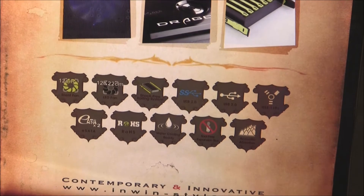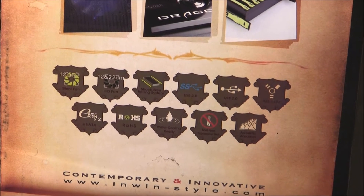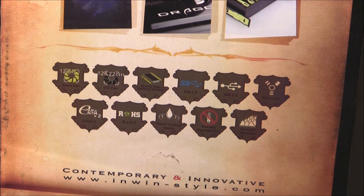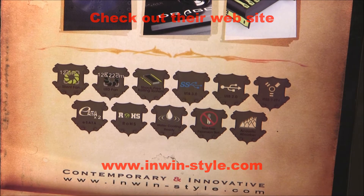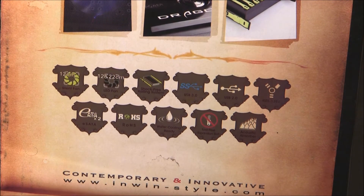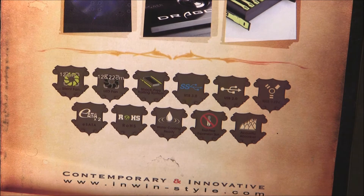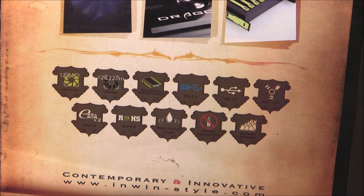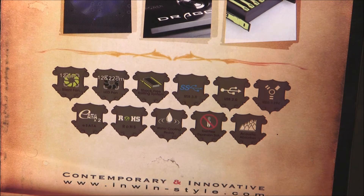Below that we have a couple of shields. Going left to right: 12 centimeter silent fan, 12 and 27, 22 centimeter LED fan, shock-free rail system, USB 3.0, USB 2.0, firewire, and below that we see eSATA, 2 eSATAs, ROHS, water cooling ready, tool-free expansion slot, and acoustic absorber.